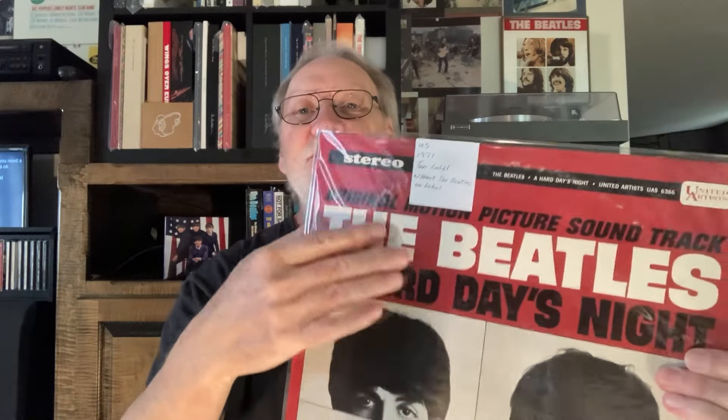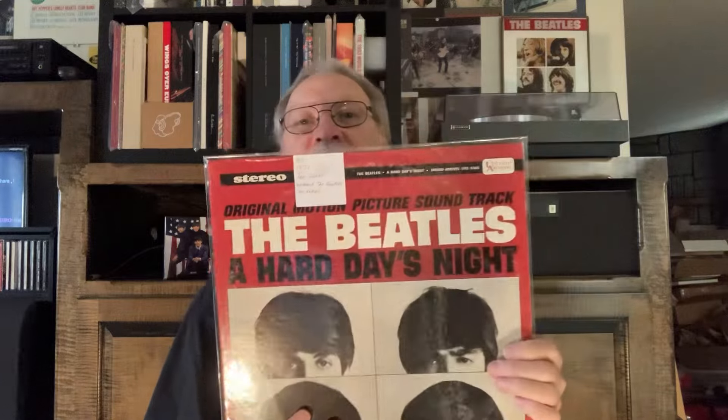The next one is the 1971 tan label. This one is a lot darker too — the red for some reason was printed very, very dark. And this one says 'without the Beatles' on the label. I haven't looked at these in a long time; they just sit there doing what they do best.